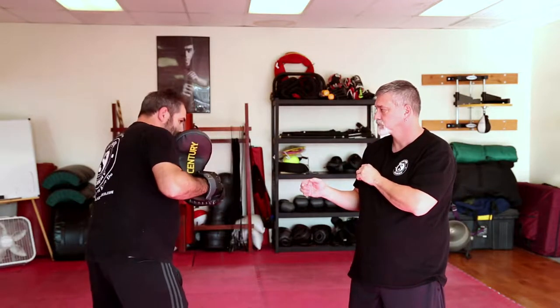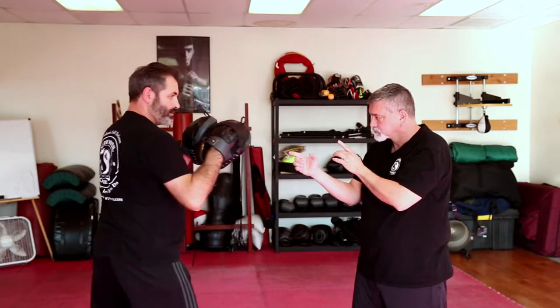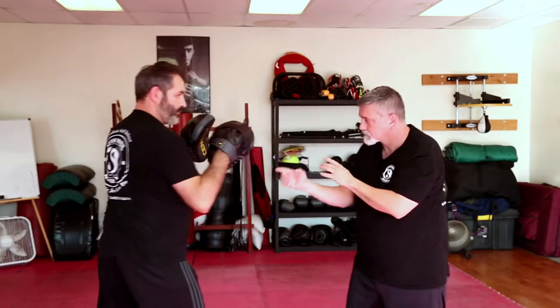Another important thing is to always make sure you're getting your head out of the way. When Mike's doing this, I'm going to have him slightly move his head, because you don't want to just rely on your parry hand. Your parry hand is more of a guide — you want to rely more on that head moving out of the way from the punch, so that punch is going directly over his shoulder.